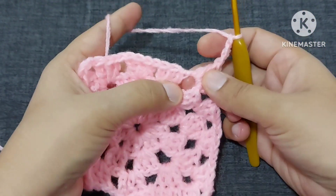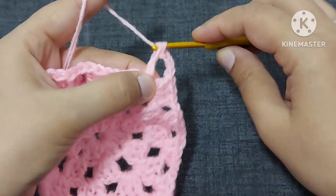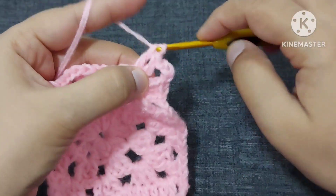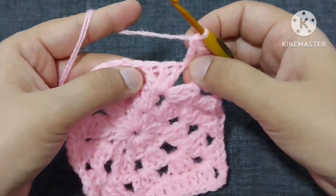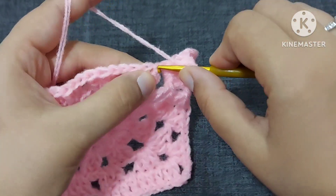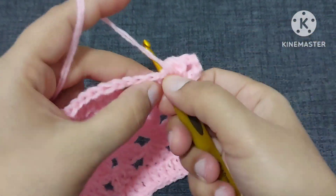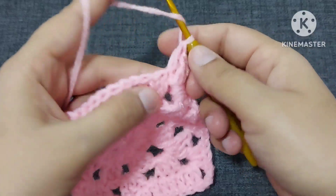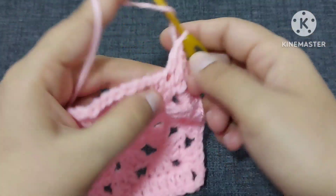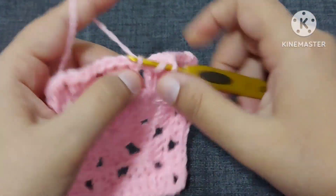In the solid side we will make only two double crochets in the corner — one and two. These three double crochets — this is the top part of the first double crochet. Yarn over, here we'll make one double crochet, second, and third double crochet, one in each place.